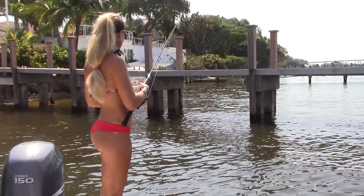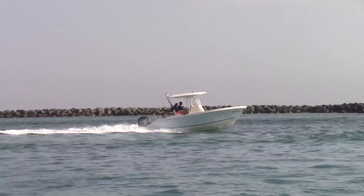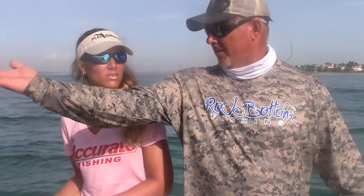Absolutely. Last time you were with me we did the dock thing — that was kind of the springtime. In the summertime the fish move out to the inlet to spawn, so it's end of June and as you can tell we're staring at a bunch of fish. The fish in here right now are the bigger females, so we're gearing up with a little bit heavier tackle and hopefully we'll catch a bunch of big fish today.